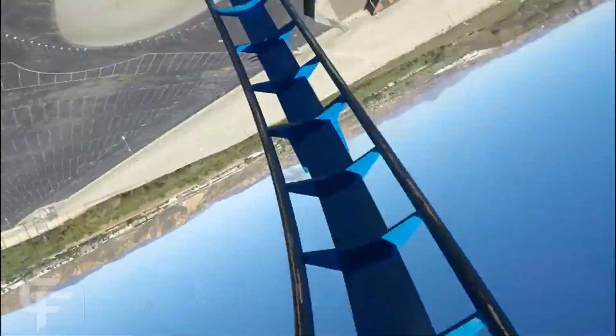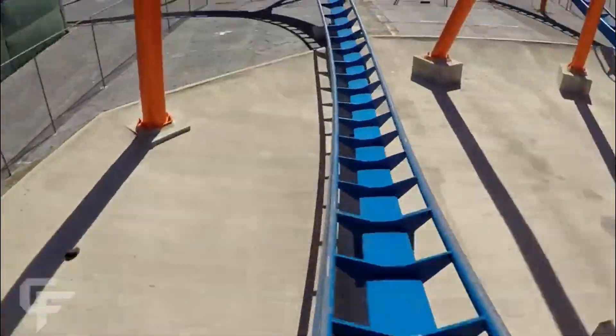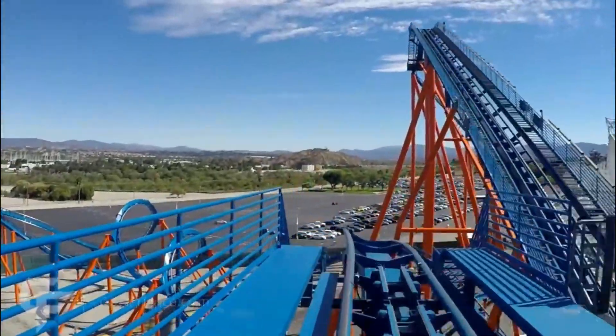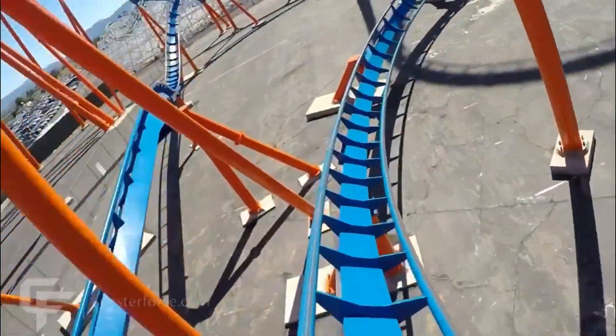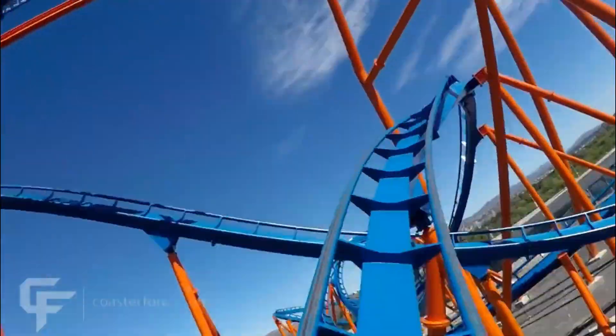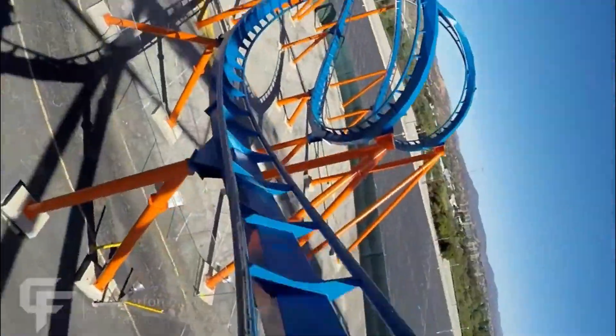Then you'll go up and twist into the mid-course brake run, which does not actually slow you down at all — it's just some straight track, so that's pretty nice. Then you dip down and go into a helix, and after that there's a pretty quick transition that gives you some snap, which is pretty cool for a B&M.